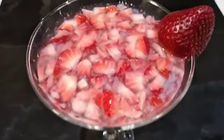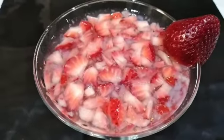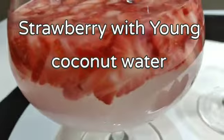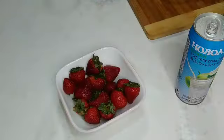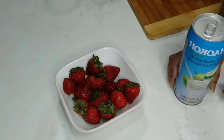Hello everyone. Strawberry with young coconut water. 2-2 coconut water.